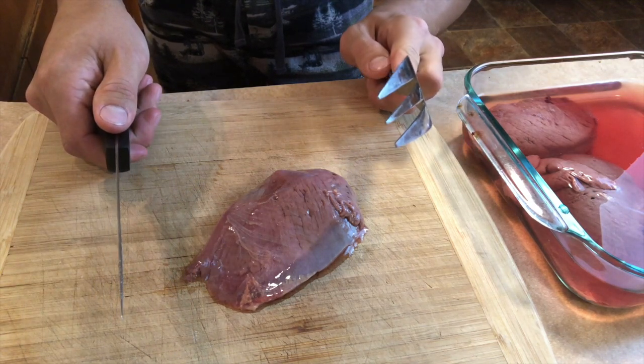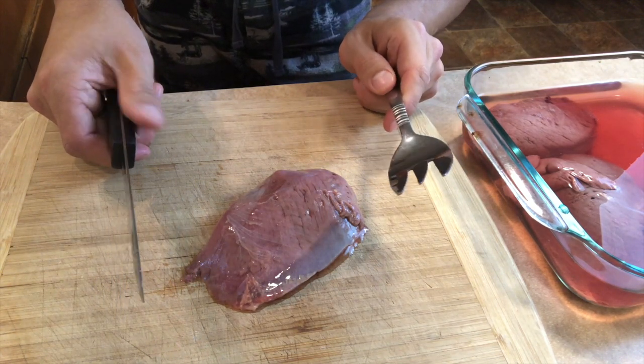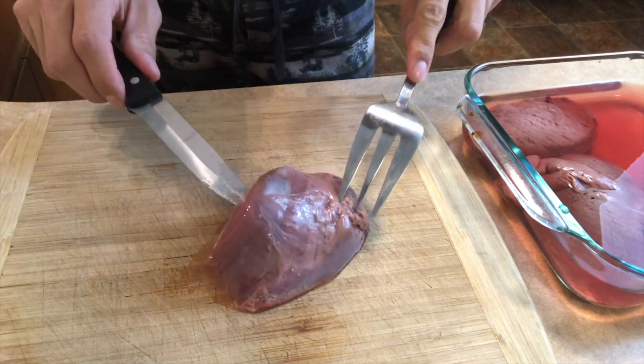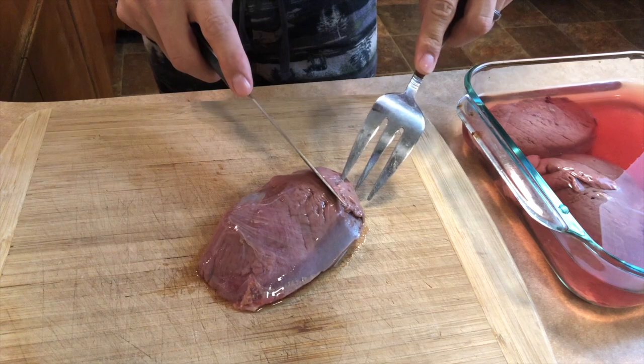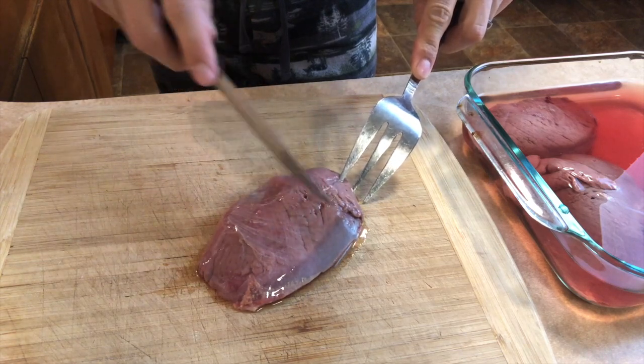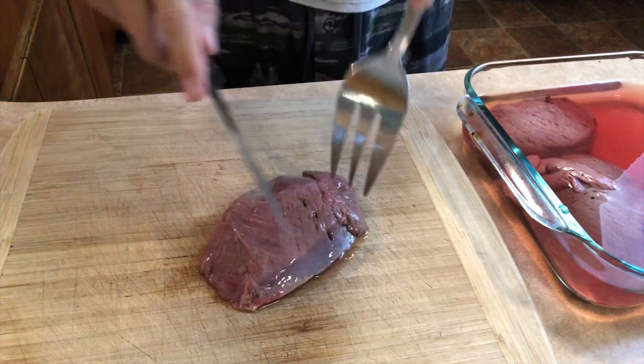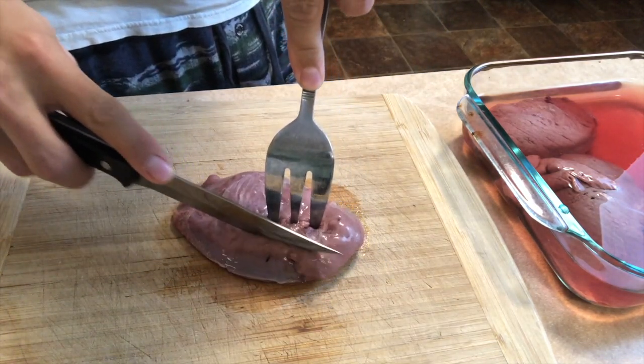We just let the meat sit in the water for about an hour — actually a little bit more than an hour. I just pulled this one out. What I'm going to do is inspect it, make sure there's no pellets or shot in the meat itself. And then I'm going to cut it really, really thin, because that's what I was told to do.